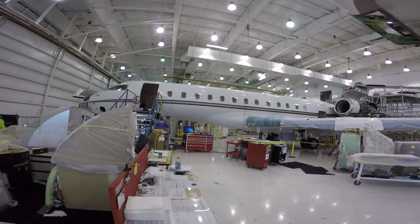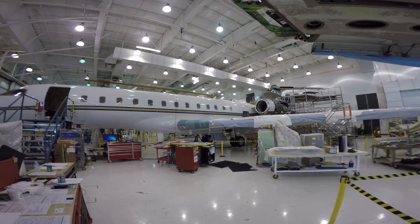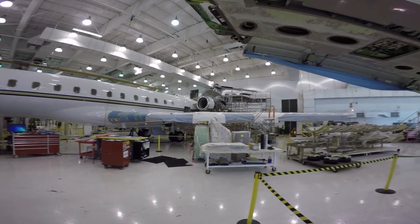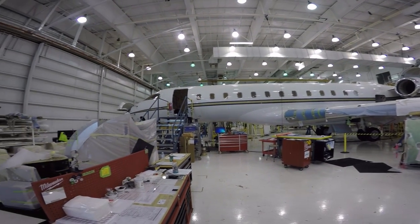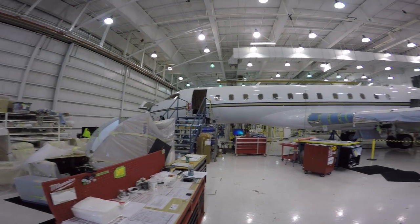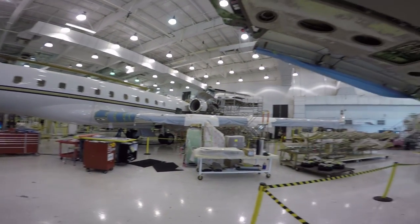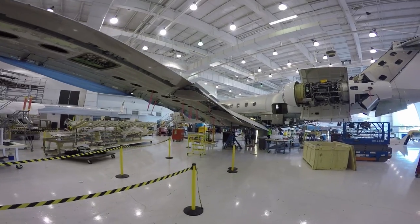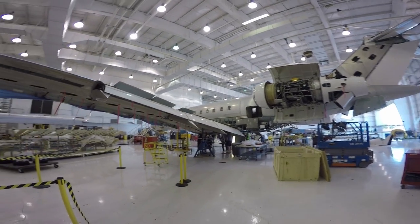Here we are in the Bombardier facility where they bring these big jets in and completely retrofit them. This one over here looks like it's been painted and everything — putting it back together, servicing the engines. This one over here has been taken all the way down, sanded, blasted, and is almost ready for paint.